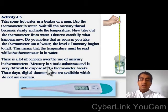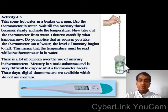Let us go for an activity. Take some hot water in a beaker or a mug. Dip the thermometer in the water. Wait till the mercury thread becomes steady and note the temperature. Now take out the thermometer from the water. Observe carefully what happens. Do you notice that as soon as you take the thermometer out of the water, the level of mercury begins to fall? This means that the temperature must be read while the thermometer is in the water.